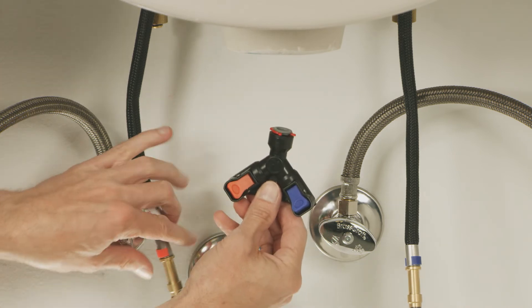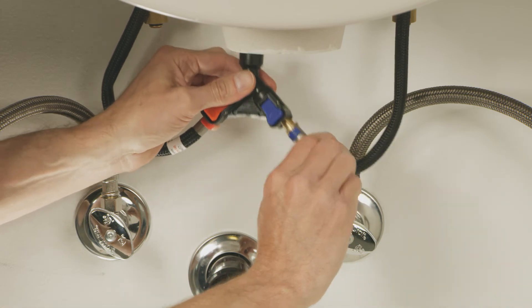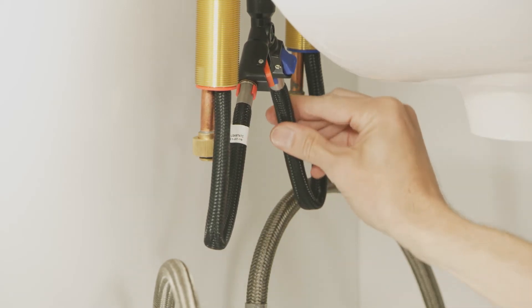Next, connect both ends of the water supply lines with the Y connector until you hear a click. Then push the Y connector onto the end of the faucet shank. Check that all three connections are secure by gently pulling on them.